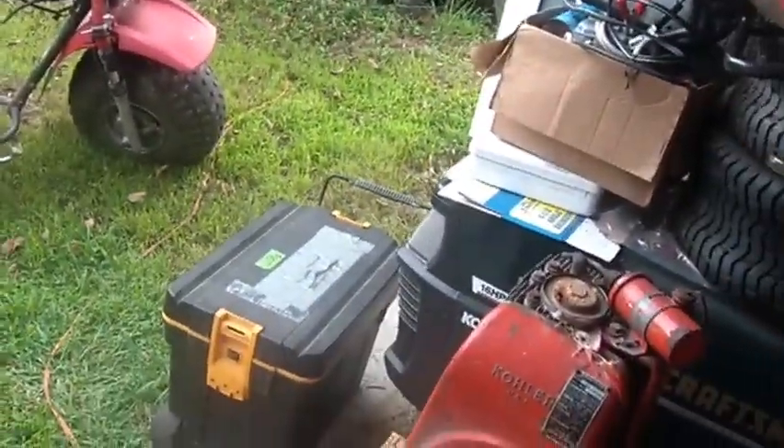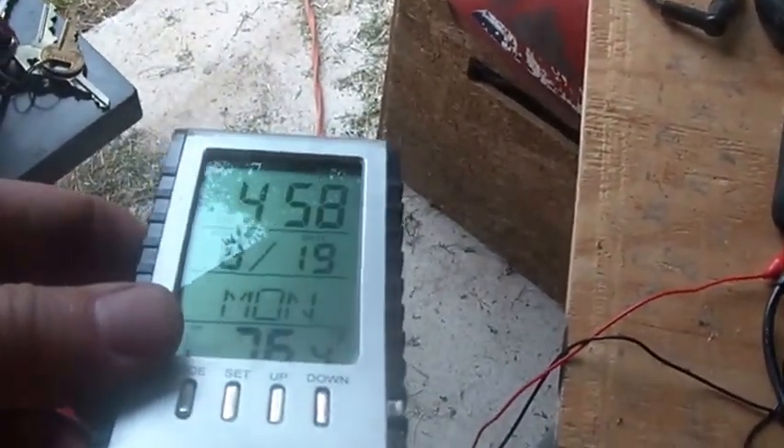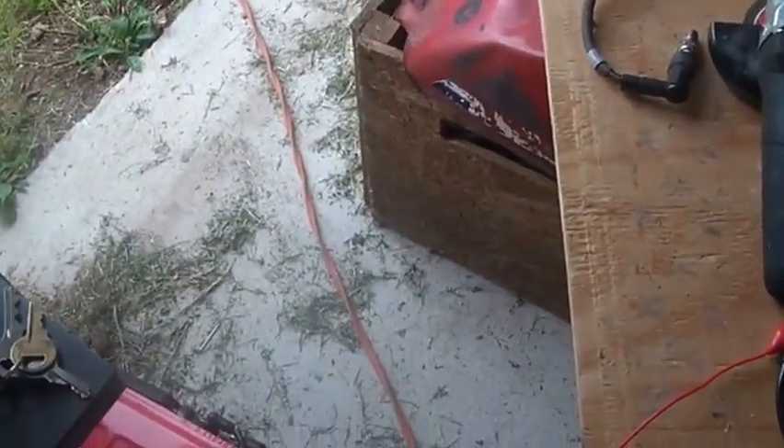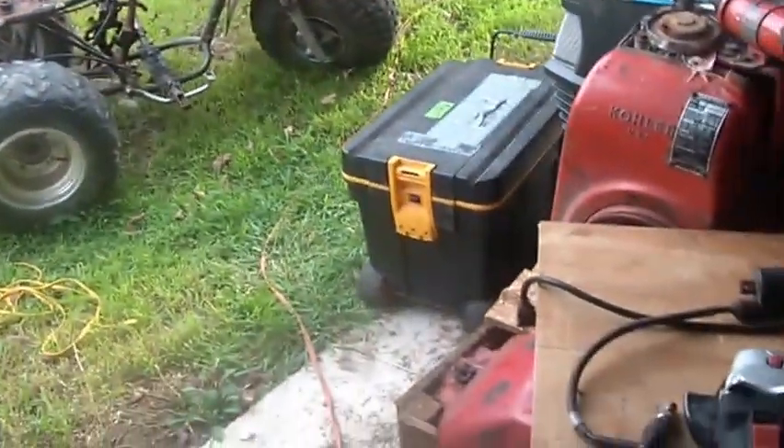Hi folks, welcome back to the Horde. Just wrapping up my day here — it's about 5 o'clock, Monday August 19th, about 76 degrees, not bad. The sun's now off my solar collectors so my batteries are back into charge mode. They've peaked and when you don't have enough current flowing into them, they go into more of a charge mode instead of a maintained mode.